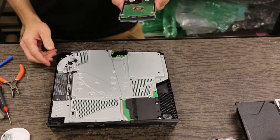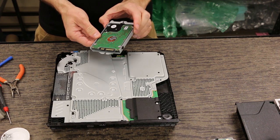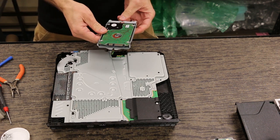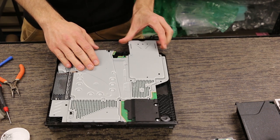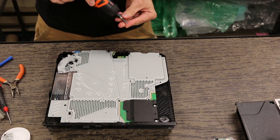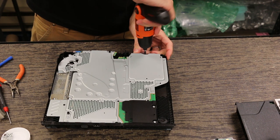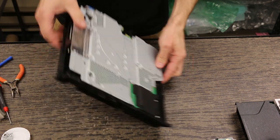Now I'm going to go ahead and put the hard drive back in. Remember, on the older models the hard drive is flipped the other way, but on this one the hard drive is kind of upside down, so it goes in like this — flip that over and it just goes right in like that. We've got the same little screw that the old models had.